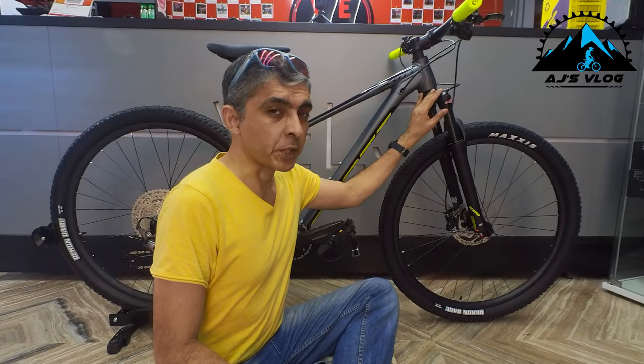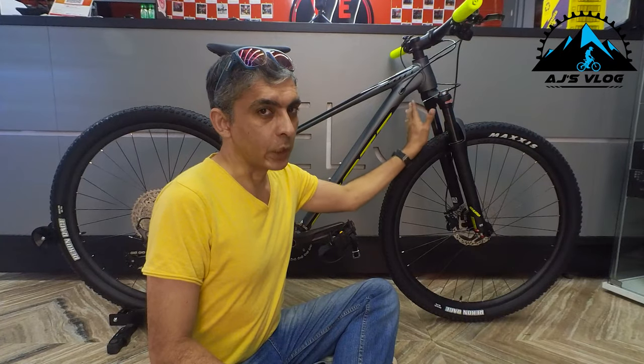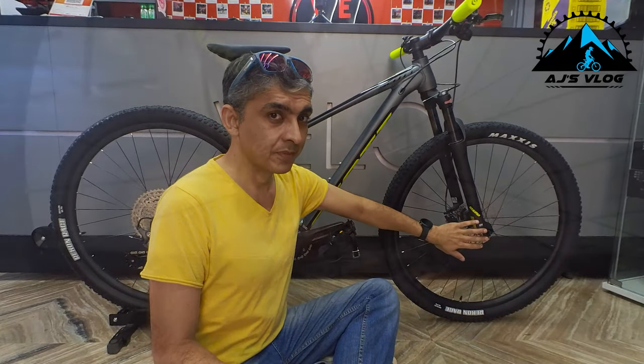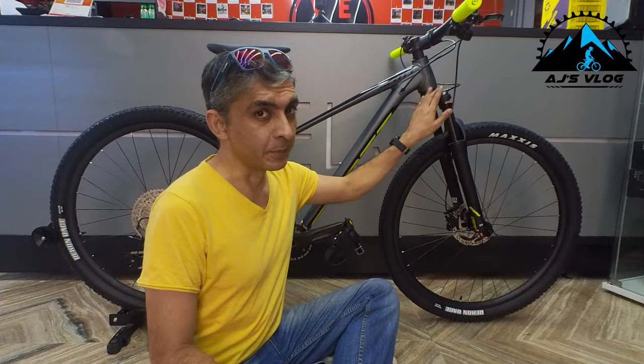The front suspension of this bike is a 100mm coil suspension from SR Suntour. This comes with a load adjuster, a rebound adjuster, and a remote lockout.